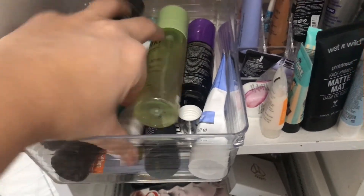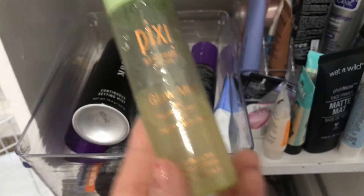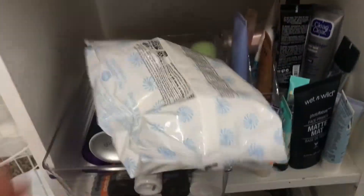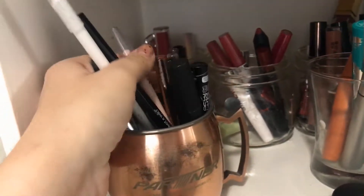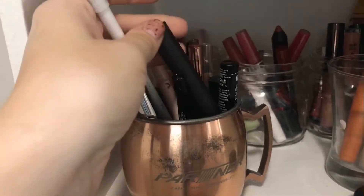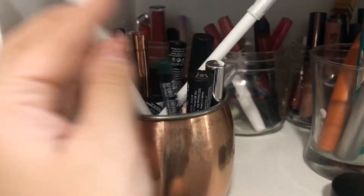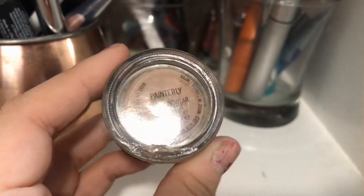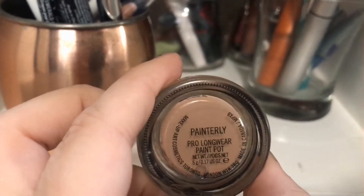Right over here we have face primers, and over here setting sprays and things like that. I get so many of these from subscription boxes. This one I really really liked — I refilled it; I forgot I had this, I'm going to use it. This one I actually used not as a setting spray but as a face spray before my makeup. And then this one is my absolute favorite right now, so all the others are pretty much useless at this point. And over here we have eyeliners and eye pencils. This is my eyeshadow primer that I got from Ulta, which I cracked. And this is my Painterly Paint Pot — I feel so fancy that I have a MAC product that I got half price at Ulta on sale.